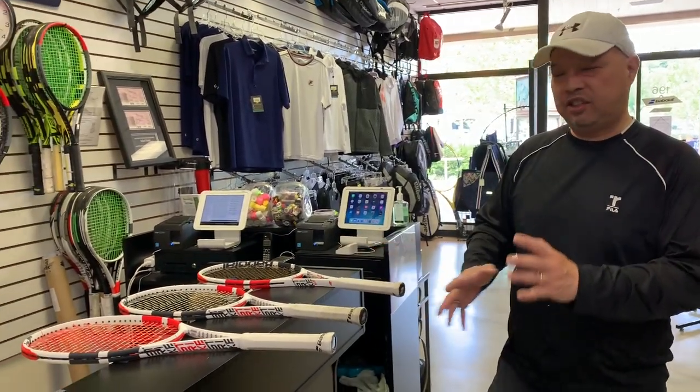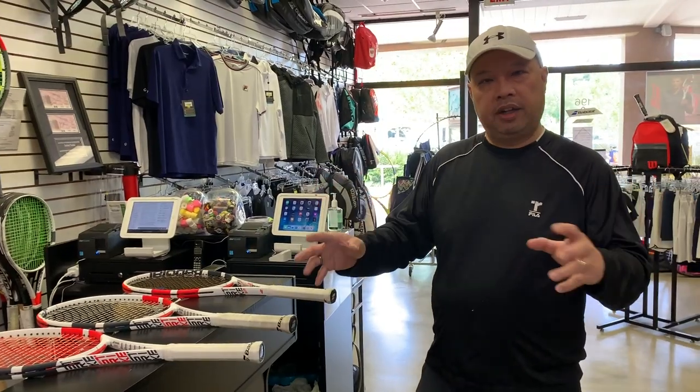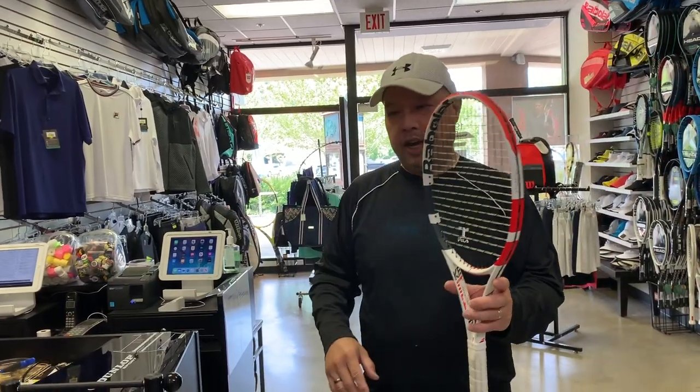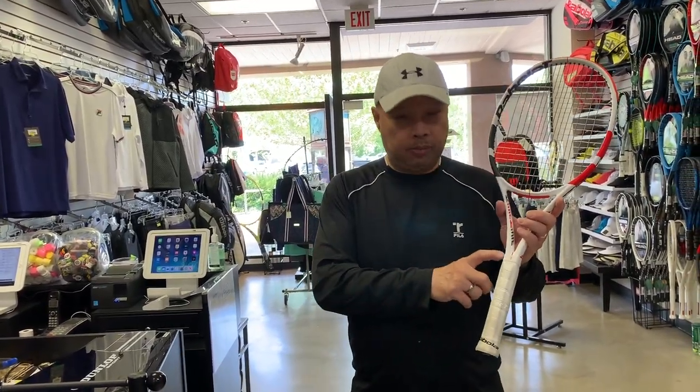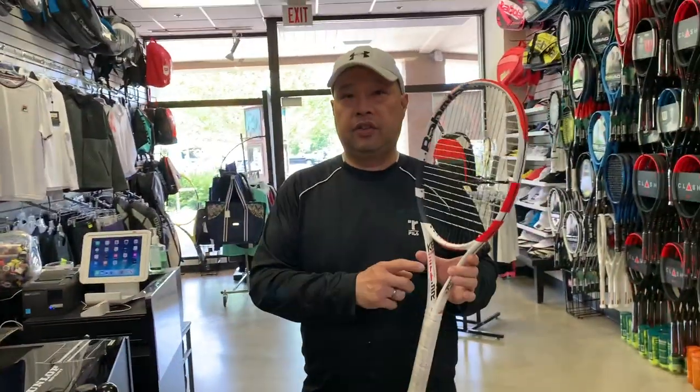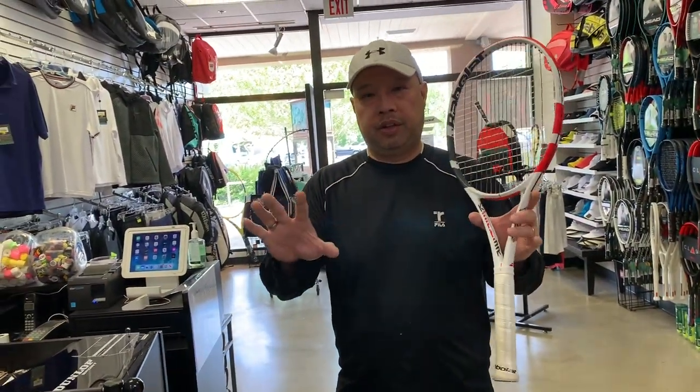Okay, so we're testing out the Babolat quality control of these frames. Let's get started. Got my balance board out. Marked number one with a number one, and this is the 3/8s. So number one is going to be the 3/8s.